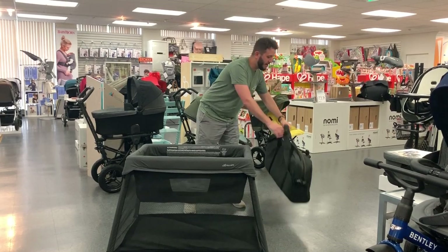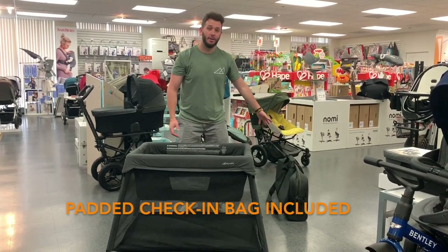This is the bag that the Travel Cot will come in — perfect for checking on and off a plane.